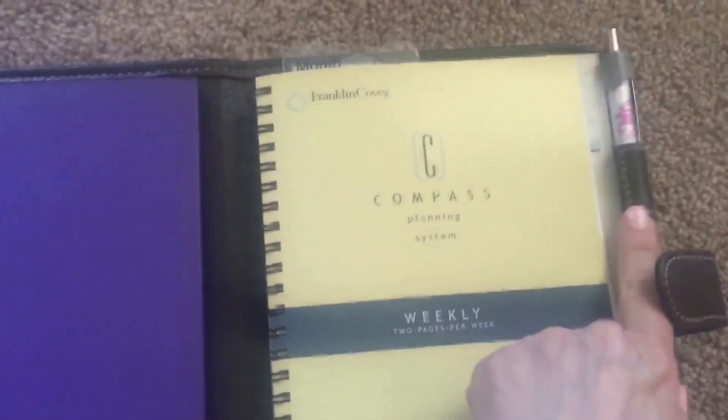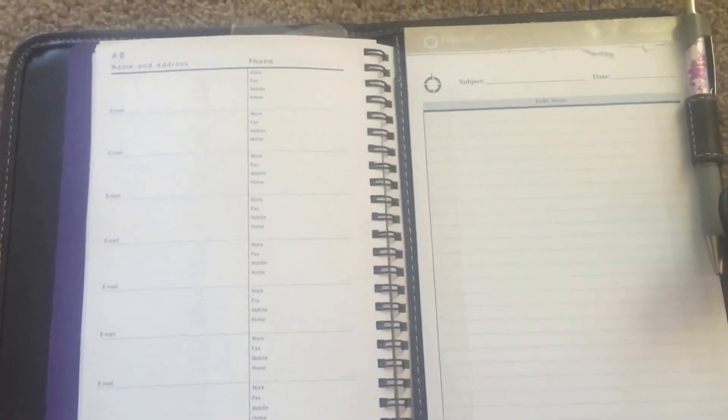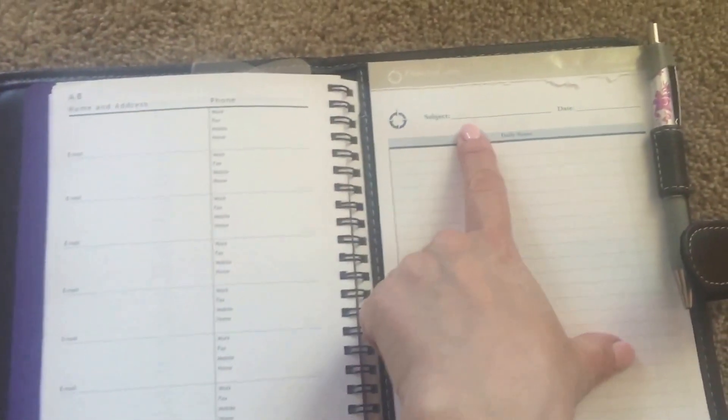It does have the monthly section and you just fill it in. And it has a pin loop here. Then if we flip — and it's in a spiral, which for me as a left-handed person seems to be what works best.